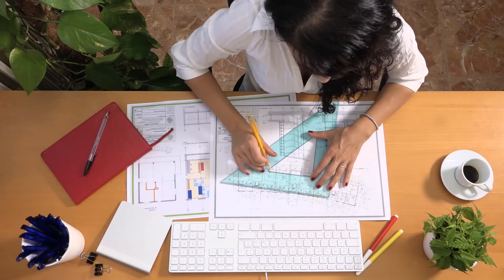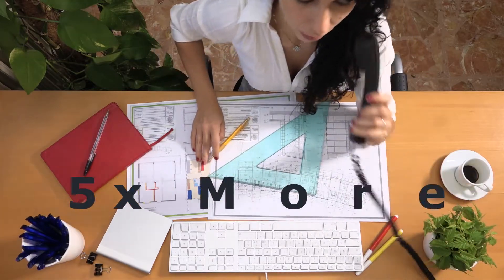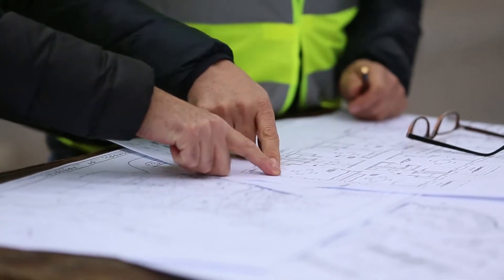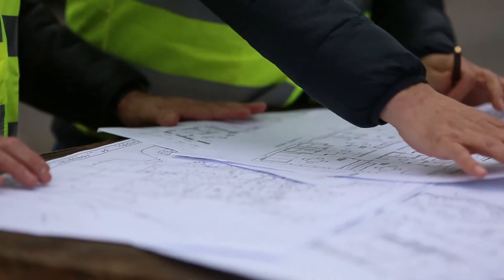Did you know that the volume of half-size architectural drawings has increased by over 500% in the past few years? This growth means that architectural, engineering, and construction companies still utilize printed sheets, but need a more dynamic way to print a mix of full and half-size drawings.